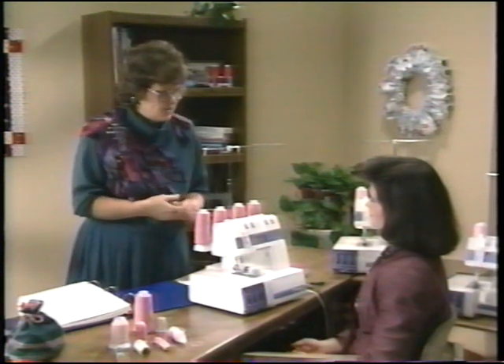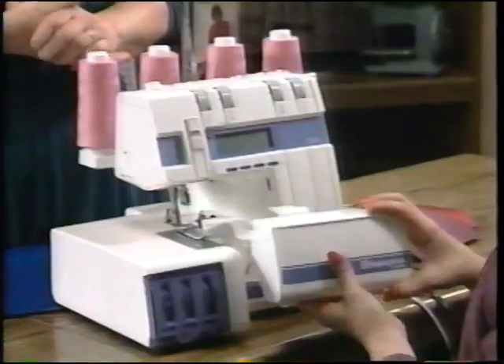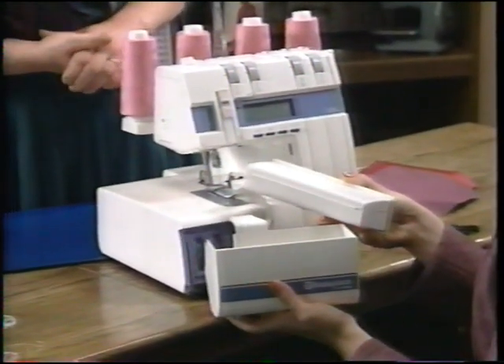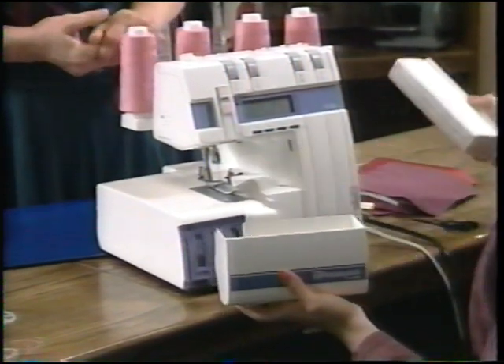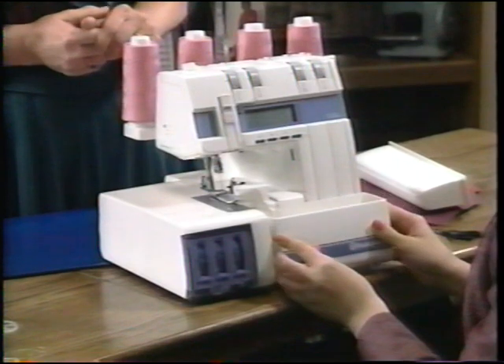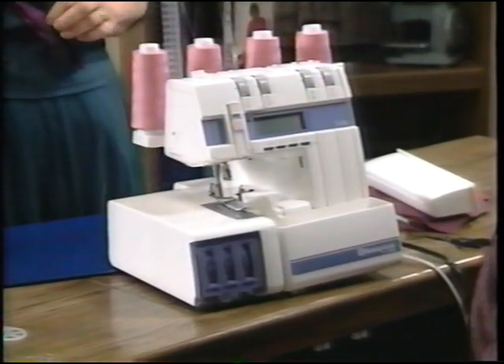One of the great things is that your new Husky Lock has a waste tray on the front. Inside the waste tray is the accessory box for storage. Slip that out to access your accessories, and your waste tray hangs right on the front of your Husky Lock.